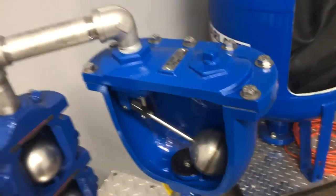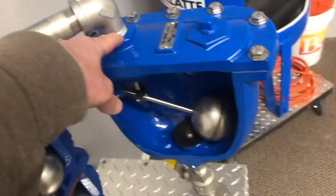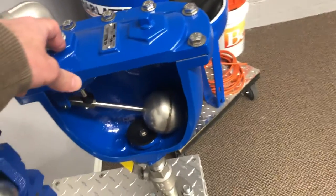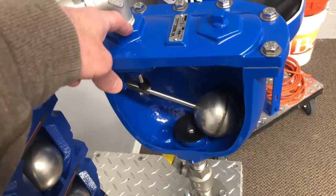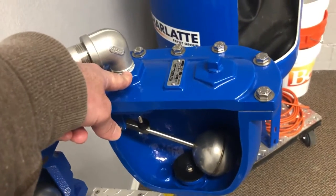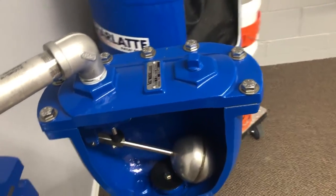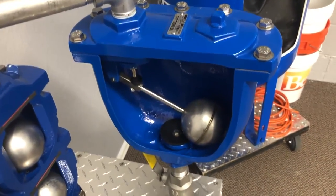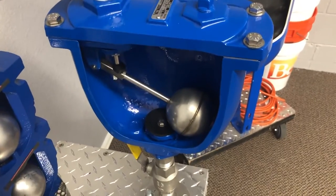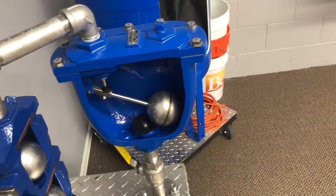One feature you can add on the outlet is a throttling device. If this valve is subject to slamming shut, the throttling device restricts how fast air can escape so it won't allow the valve to close and slam shut. This is important for applications like vertical turbine pumps — you're supposed to add a throttling device on those so they don't slam. Generally in pipeline applications, you're okay with just the standard valve.